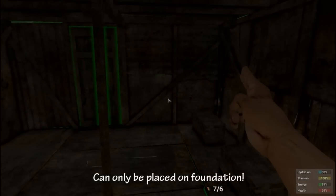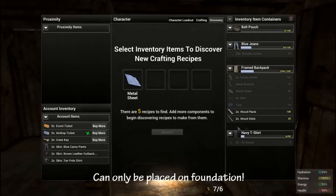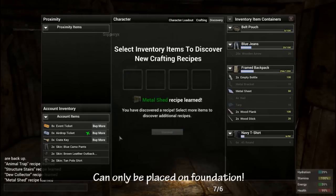Hey, what's up guys, this is Nerv and I'm back with another H1Z1 crafting video. Today we're going to learn how to make the metal shed. You're going to need six metal sheets and four wood planks, and this can only be placed on a foundation.